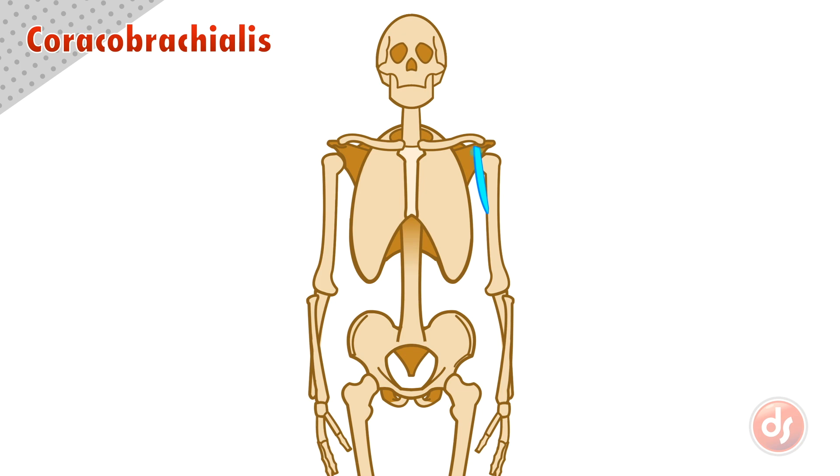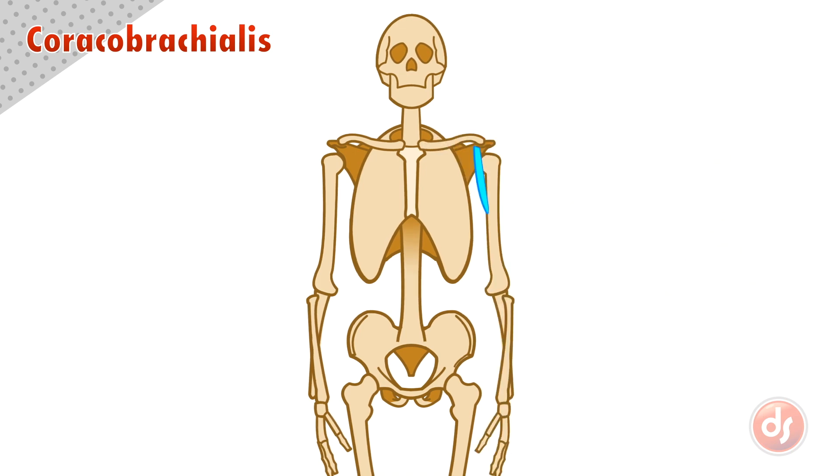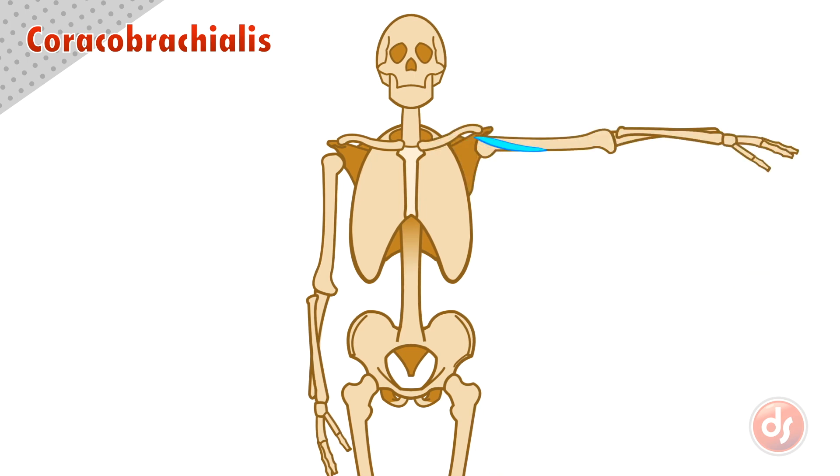Because the coracobrachialis anchors into the scapula and acts on the humerus, if the arm is raised and the coracobrachialis contracts, it will pull the arm back down. Because other muscles aid in this, the coracobrachialis' action helps to pull the arm down quickly.